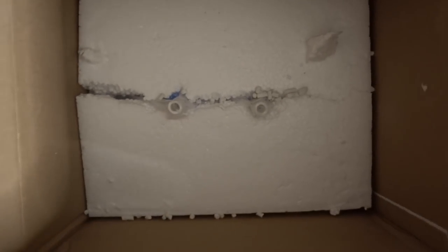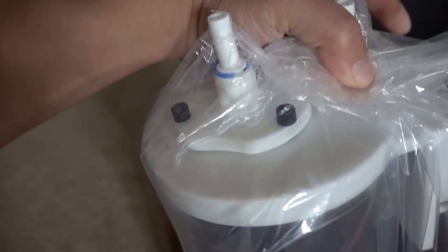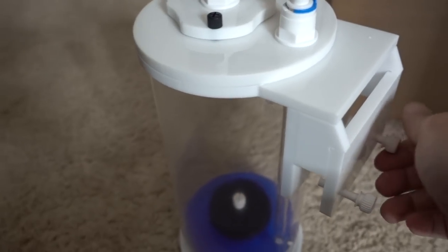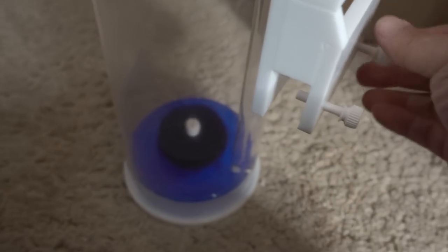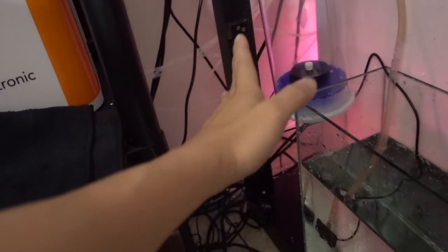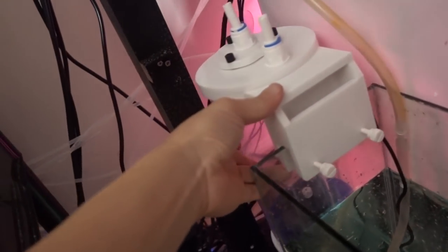This is going to be a messy unboxing. It's a really simple contraption - basically just a chamber and two pipes. This unit can either sit on the ground or hang off the sump. What if I hang it here like this? Oh, this works even better - I like this.